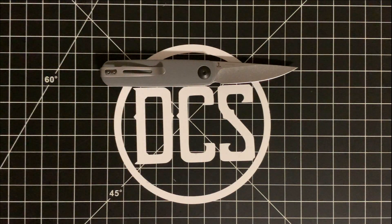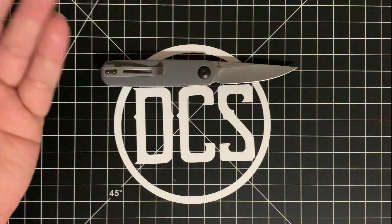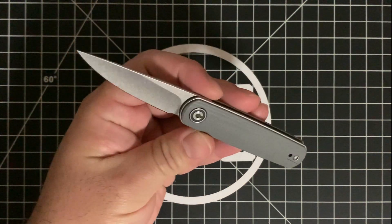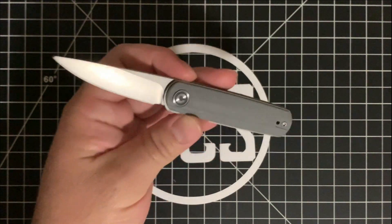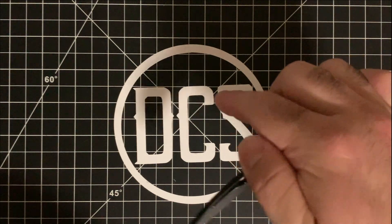This Justin Lundquist design is still a prototype — the one I picked up at Blade Show 2021. The overall length is just over six inches, the blade is 2.56 inches. I don't have an exact weight as my scale broke, but I'll put it on screen if I find out. This will be available fall to winter 2021, per my conversations with the rep at CJRB slash WE — this is the Lumi from Civivi.